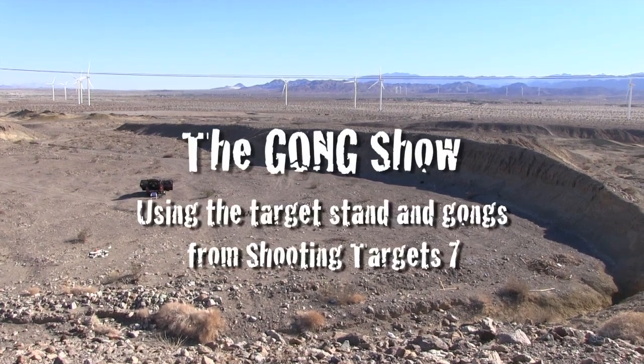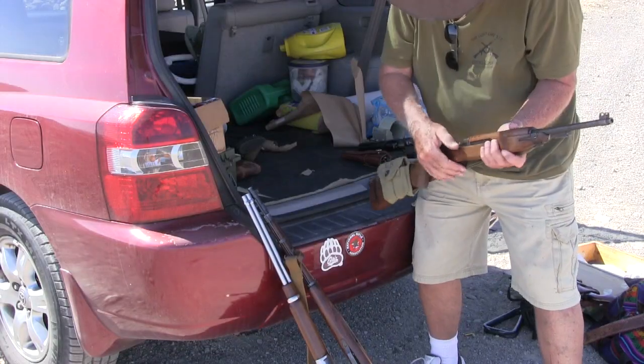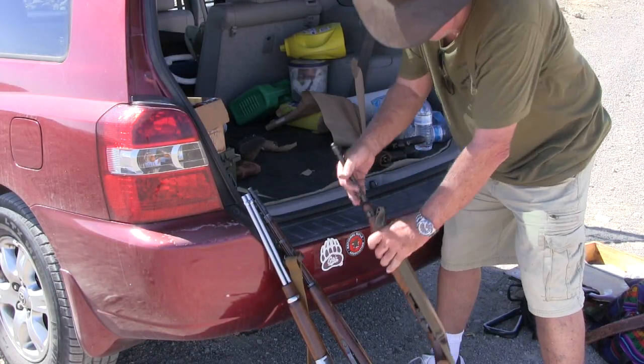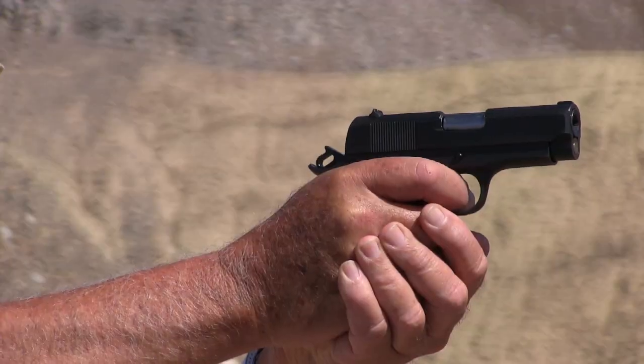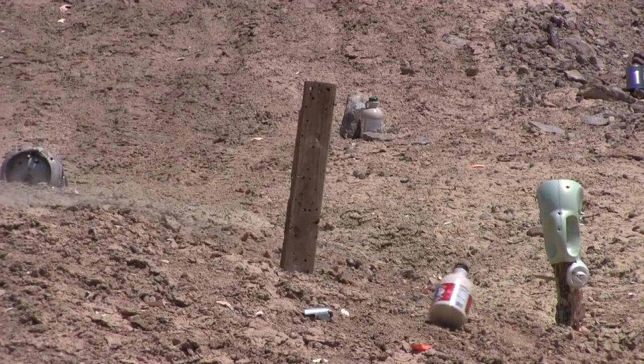On a remote desert floor covered with power lines and giant windmills, my wife and I decided to test out our newly purchased portable target rig. It's the first time I've traded the usual empty jugs and cans for a set of steel gongs.